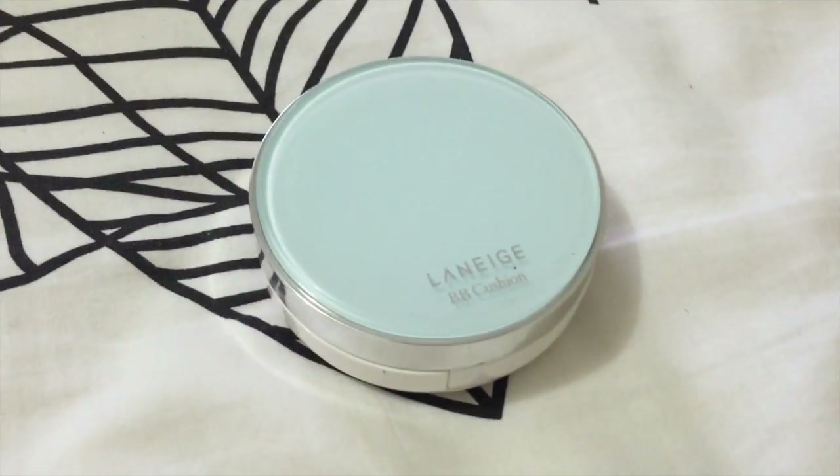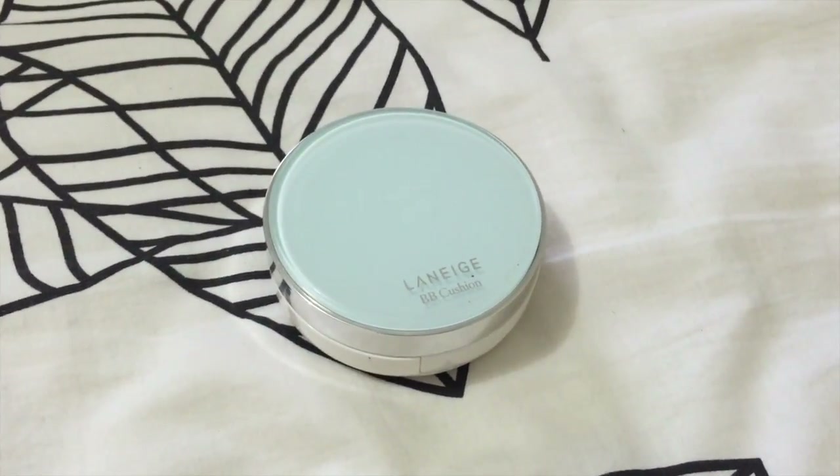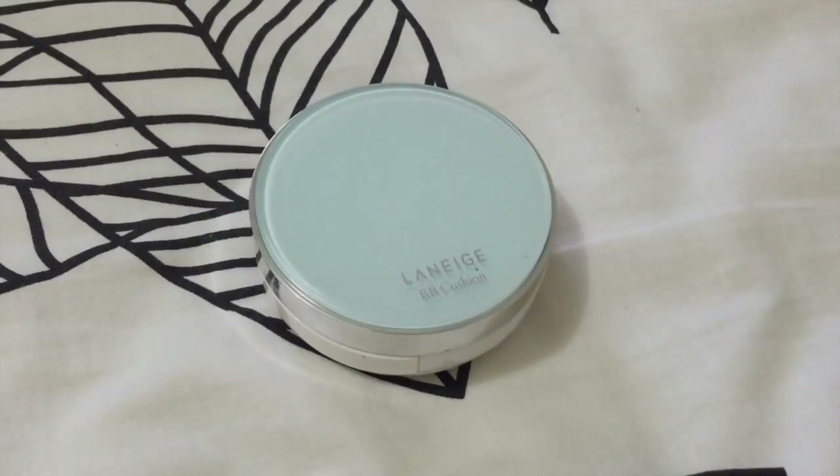Now I'm using the Laneige BB Cushion in shade 21, which many people use. I'm just going to dab some onto my face. I really don't like the feeling of having a lot of foundation or BB cream on my face, so I'm not using a lot of product. I know a lot of YouTubers always say use a padding motion — I do use padding motion as well, but I always like to slide it a little more on my face just to give it a light coverage instead of a very heavy one.